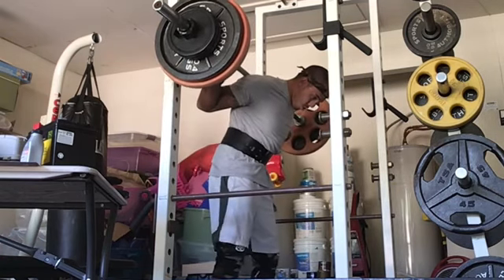I had to really dig deep for this set. And it felt good — it felt good to hit another rep PR for squats.